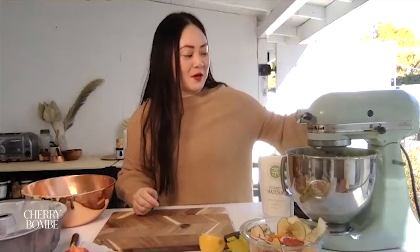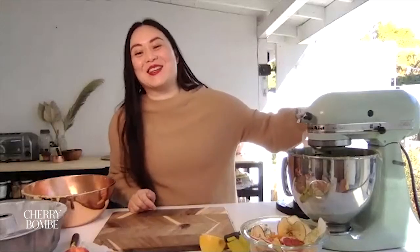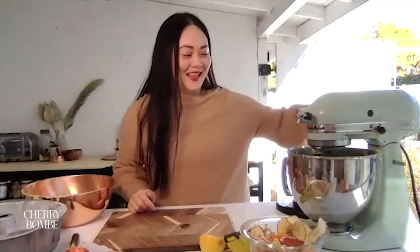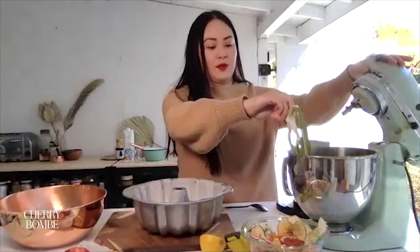Starting on low so the matcha doesn't blow everywhere. While this is mixing — Audrey wants to know what do we usually bake for the holidays together. Diana's usually doing all the baking and I'm doing all the eating. Someone is always cleaning the kitchen. I'm always doing the dishes — that's usually my role. But I really want to be a better baker in 2021. All this programming has been great. So now we have two bowls — the matcha batter and the plain batter.